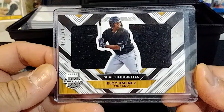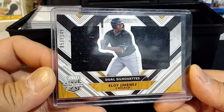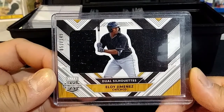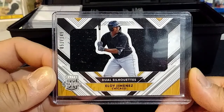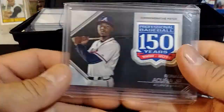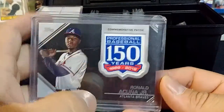Here I have an Eloy Jimenez with a dual relic card — or could be a single relic with him in the middle. It says 'Dual Silhouettes' but it could be one piece. That's from Elite Extra Edition numbered to 199.